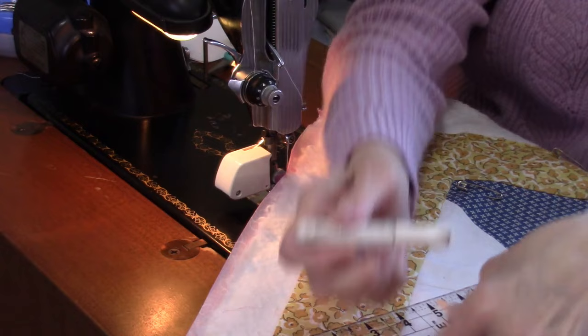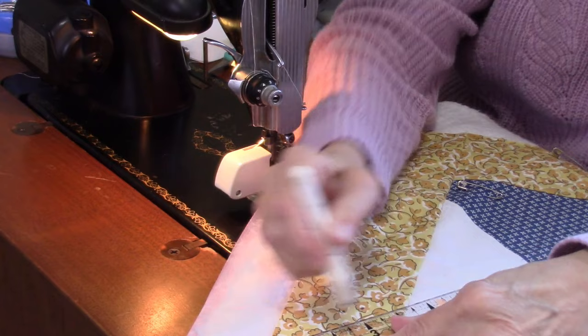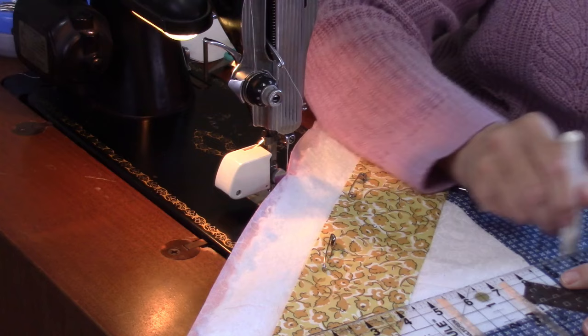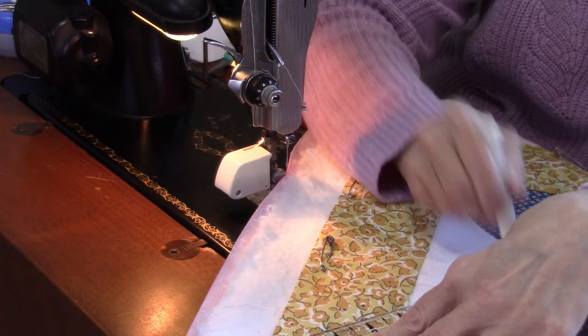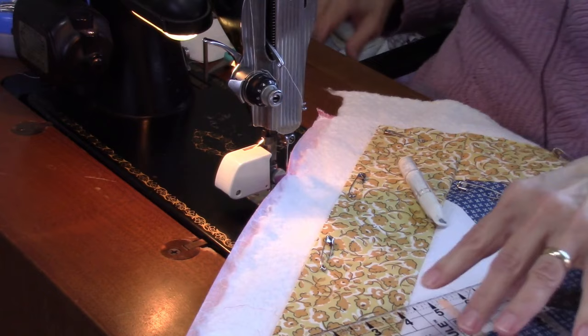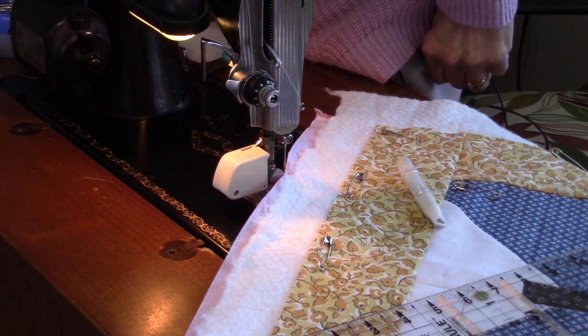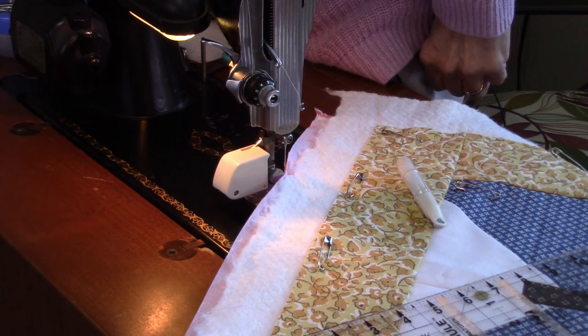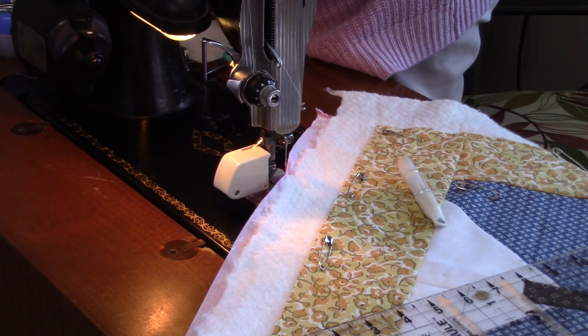I'm using the ruler and chalk marker, lining up the 45-degree line on the ruler with the seam in the border, then marking the quilt. The chalk I have is white, so it doesn't show up well on white fabric, but it shows on darker fabrics. There are enough marked spots that I can go point to point. I'm using a straight stitch with my walking foot, which makes it easier to keep a straight line.